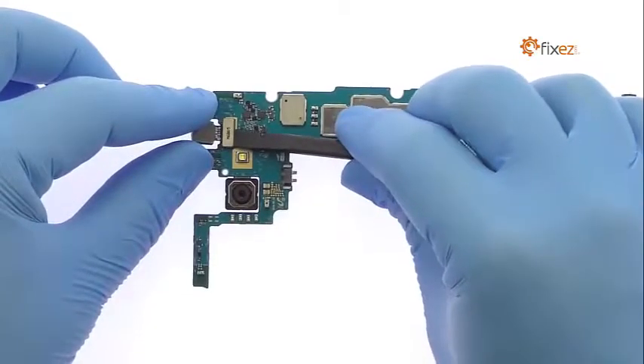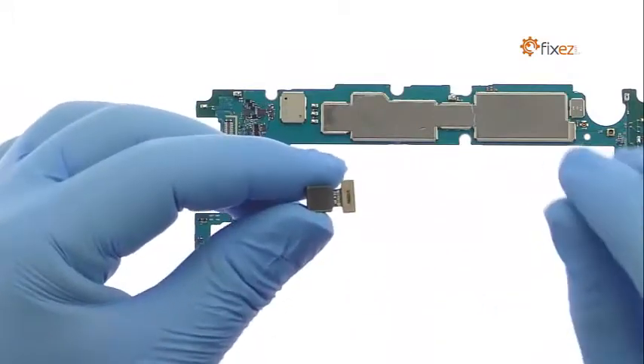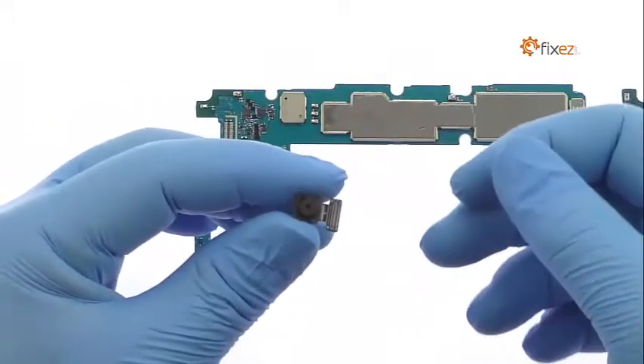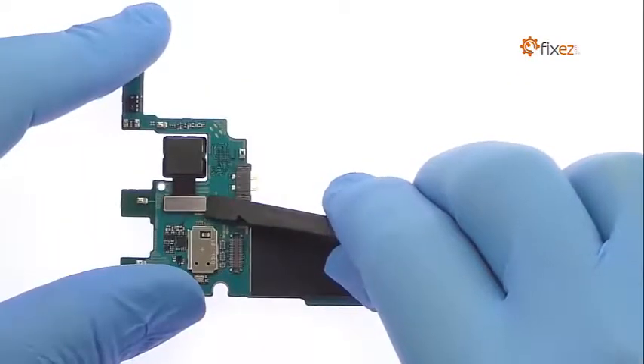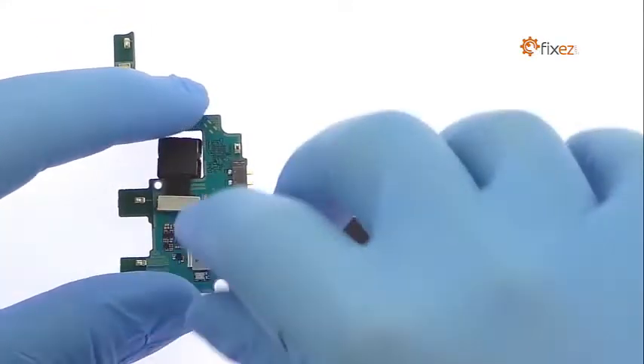Remove the impressive 8-megapixel Galaxy J7 Prime front-facing selfie camera. Detach the 13-megapixel Samsung Galaxy J7 Prime rear-facing camera from the motherboard.